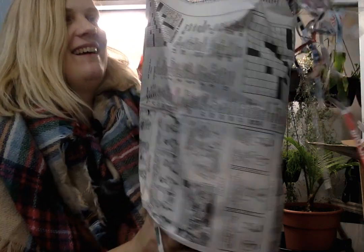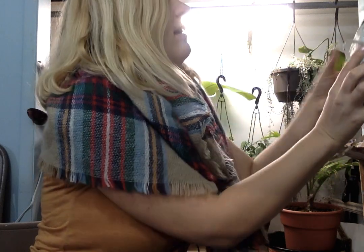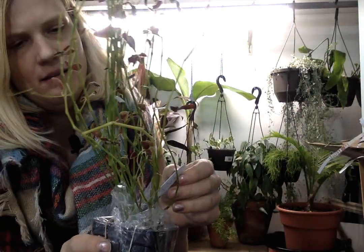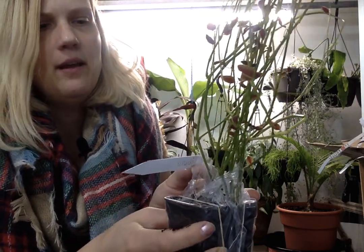Okay, next bundle, and I am making a mess with the shredded paper, but that definitely helps protect them. It says Euphorbia Flame Leaf — it's really cool. And that's not on my order, so I don't know if this is a substitute or what. We'll find out as I go through the order more, but this is pretty cool.